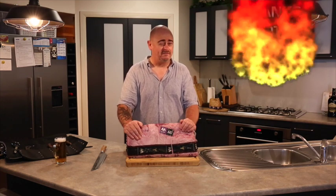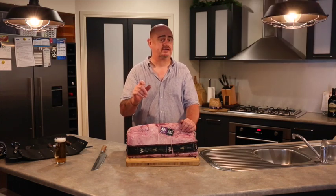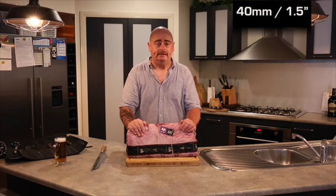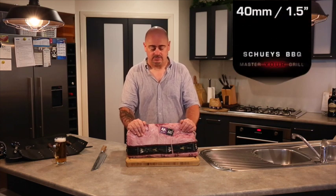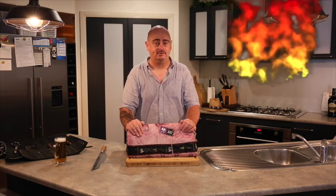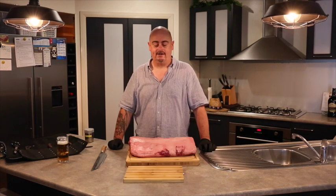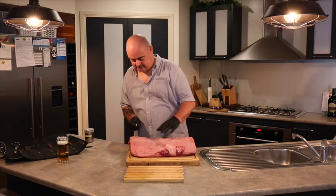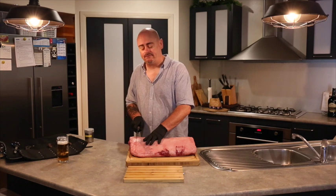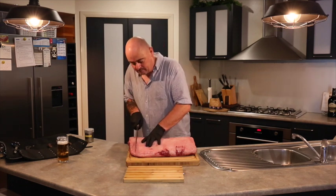Now, I want to reverse sear the steak today, so I generally like to cut them about 40 mil. So we'll open it up, get it out, start cutting it up, and then we can get into cooking the steak. About 40 mil is what I like to cut mine at when I'm reverse searing.